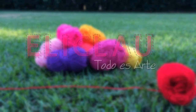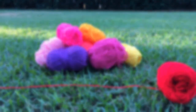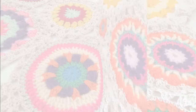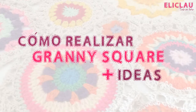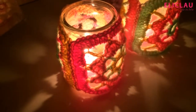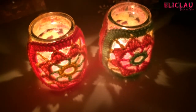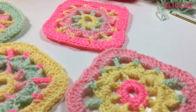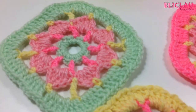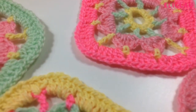Hello everyone! How are you? Today we are going to make these Granny Squares — squares of the Abuelita. They are very simple, and what do you think if we see the step by step?